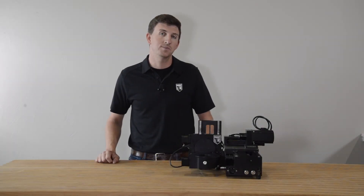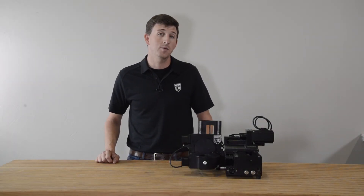Hello and welcome to PocketNC's Q-Tip Tuesday. Today we're going to cover four common maintenance tasks that you can do to keep your machine running smoothly.